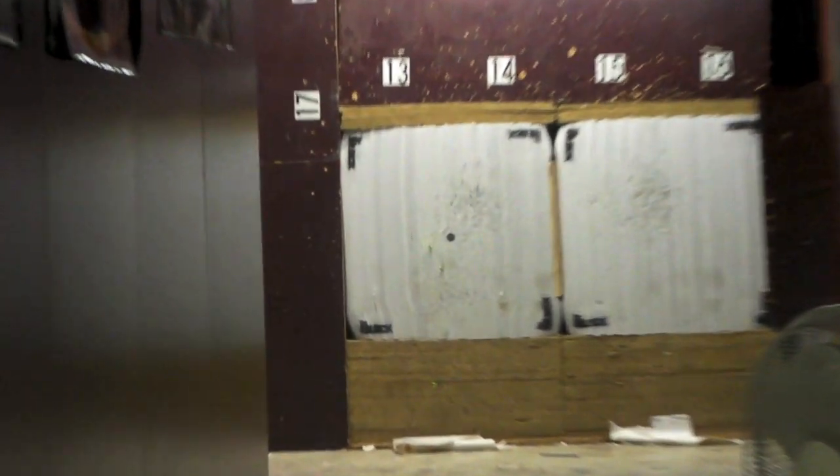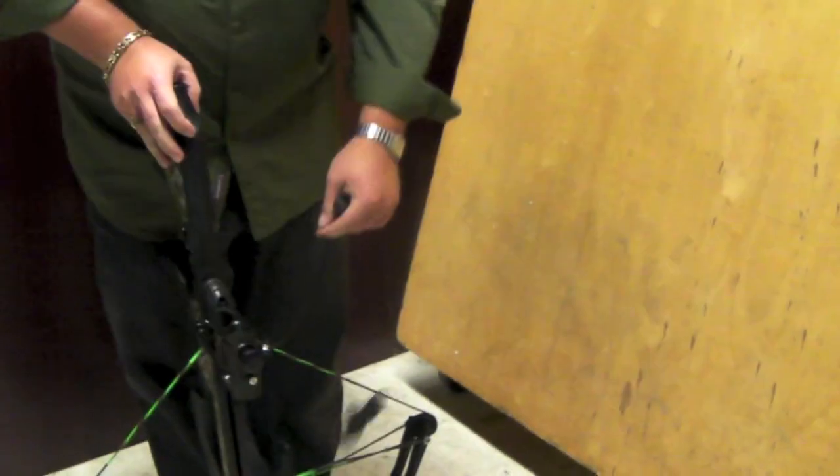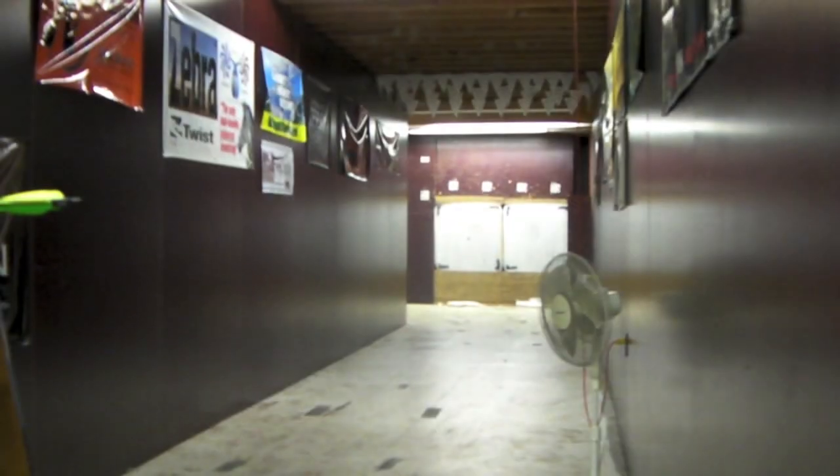Let's see what happens — shot number four here. I'm dead in height. I am about a half inch straight to the right. We're going to make one more adjustment and then shoot one group — the Barnett Jackal, brand new for 2010. Price point low, under $300 bucks, straight out of the box. We're going to shoot a full group and see how well this group does.